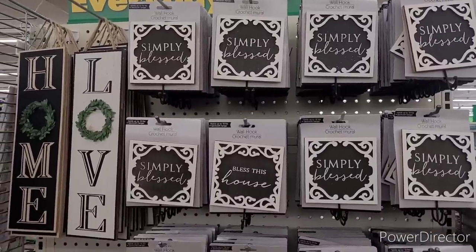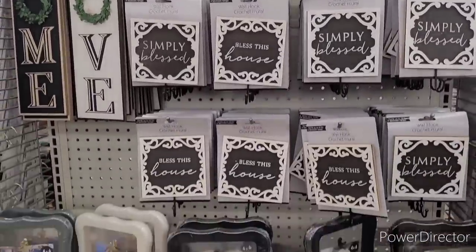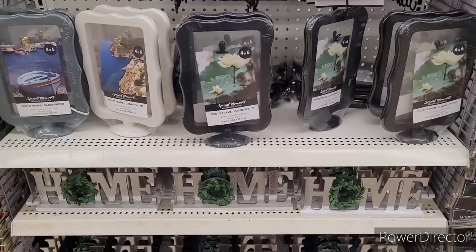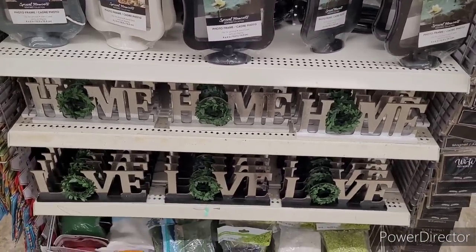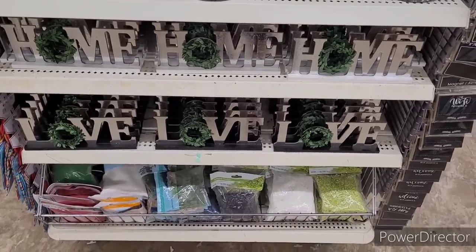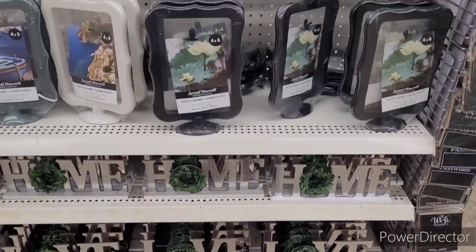So over here they have their wall hooks, their home and love signs. They have the photo frames — those are nice. And then they have the home and love in galvanized. And at the bottom they just have like little vase fillers and things.